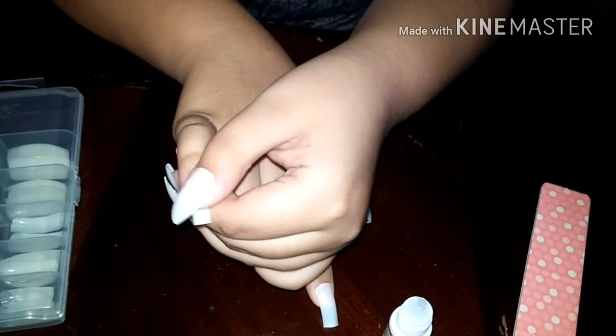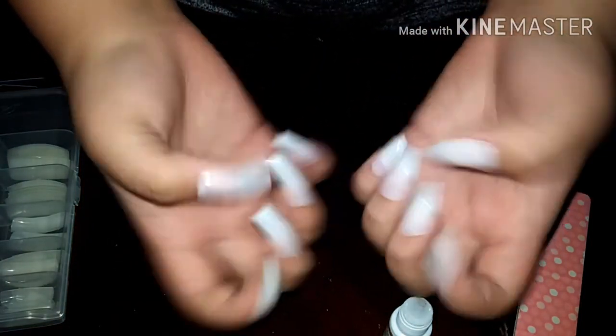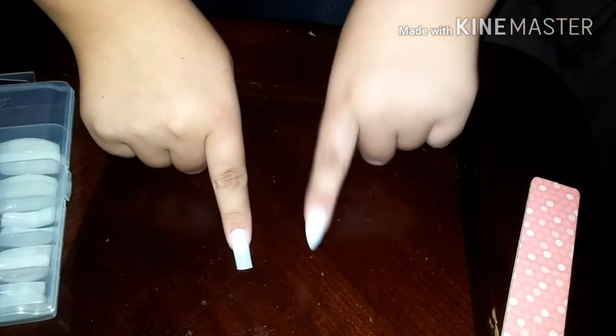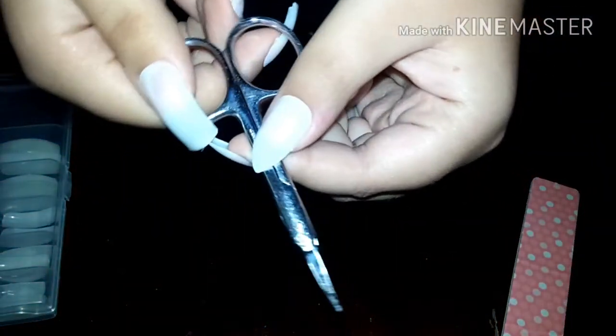As you can see, these nails are super square, so now it's time to shape them and I'm going to show you how to do that. You can definitely see the difference in the nail shapes — one is square and one is the stiletto, or cat claw shape.